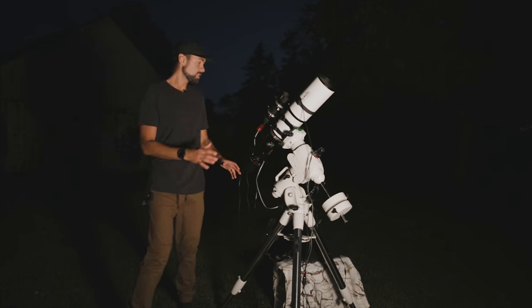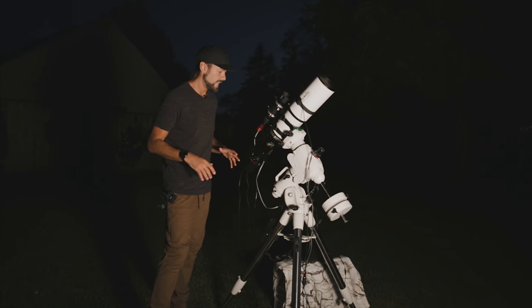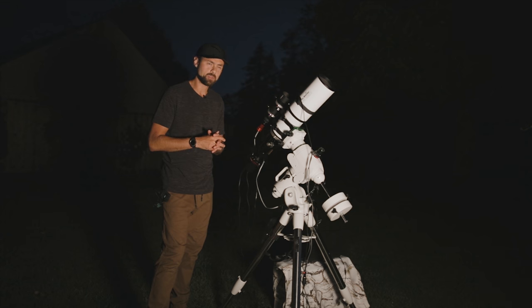I really think I nailed the image scale with this system and I'm excited to see the images. Now if you'll excuse me, I'm going to polar align and star align this rig to get ready to take some pictures. There are actually two QHY cameras on this rig right now — let me know in the comments if you know the other one.